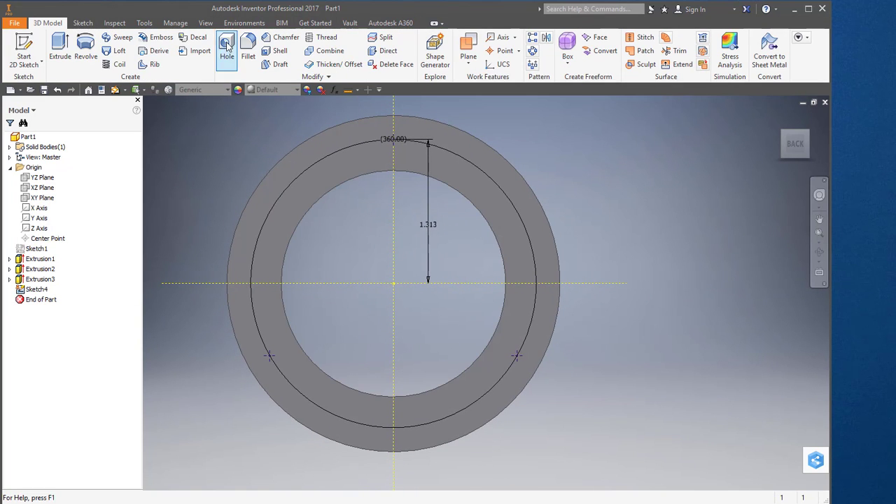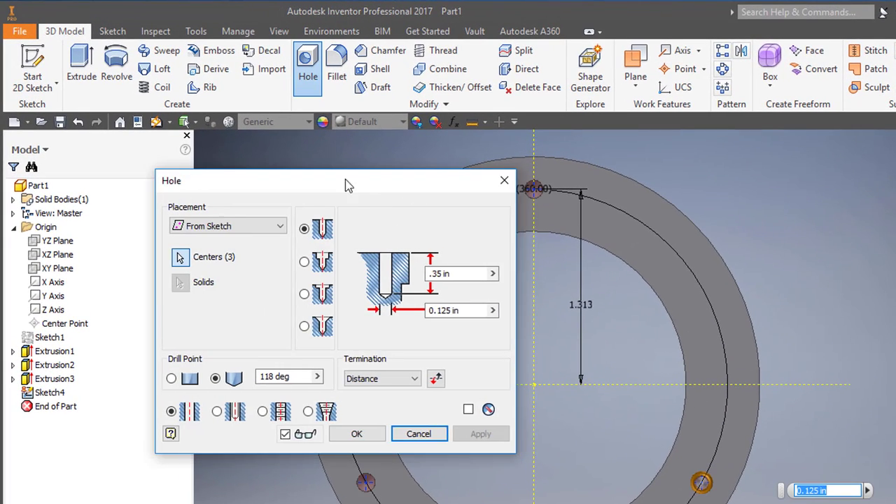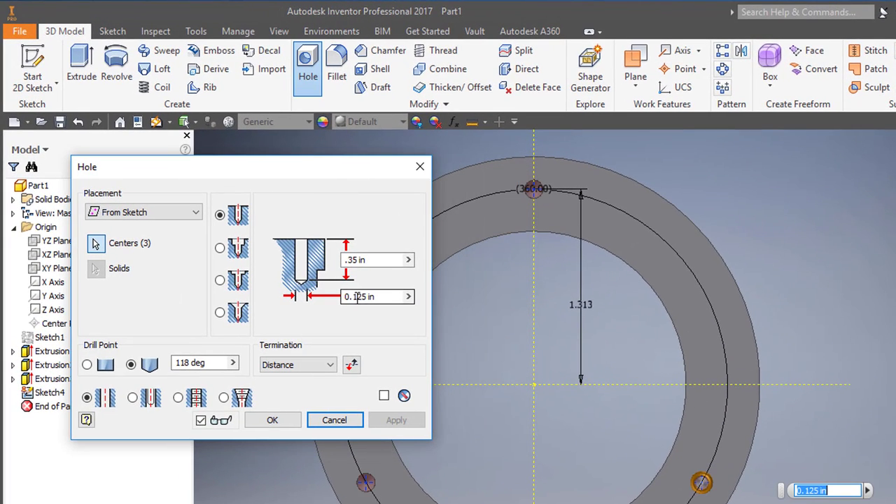I'll use the hole tool. The diameter is 0.25. It's a simple hole, with a distance of 0.410.